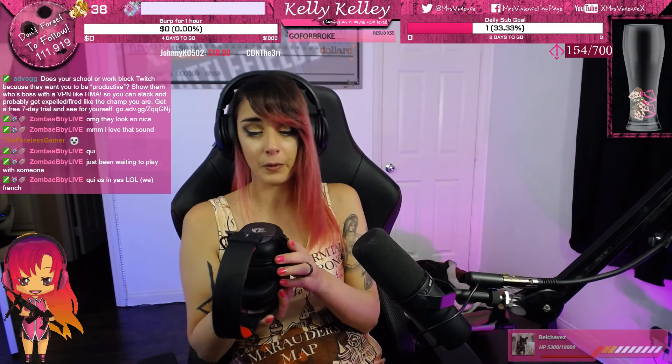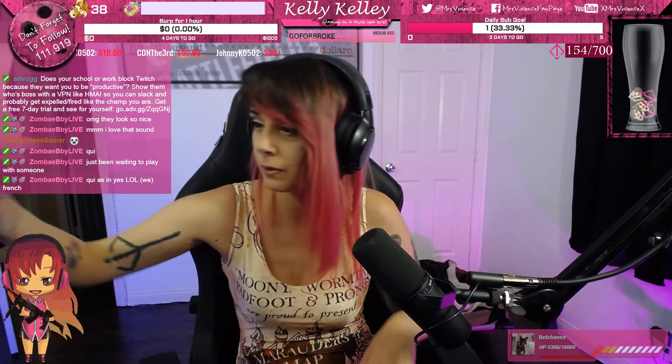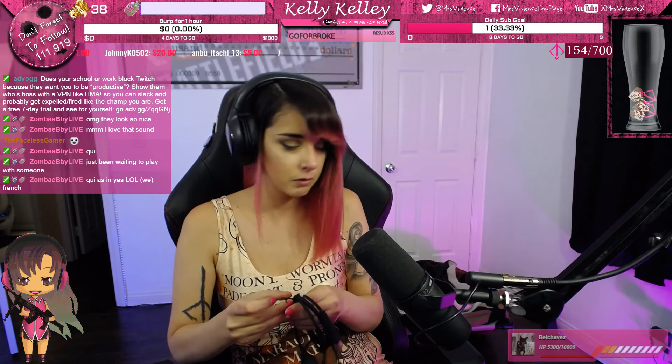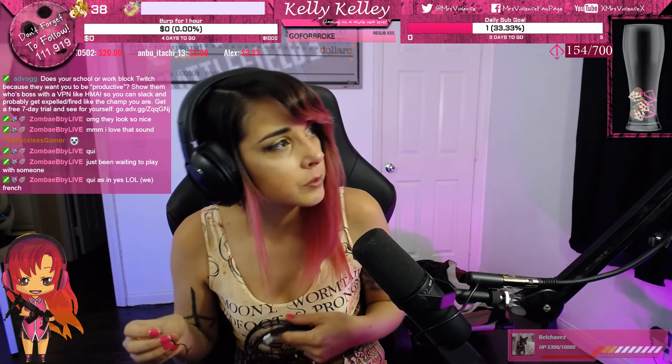I kind of want to set these up right now — I want to wear these puppies right now. Let's see how we're going to do this though, since I don't have a spot available right there.